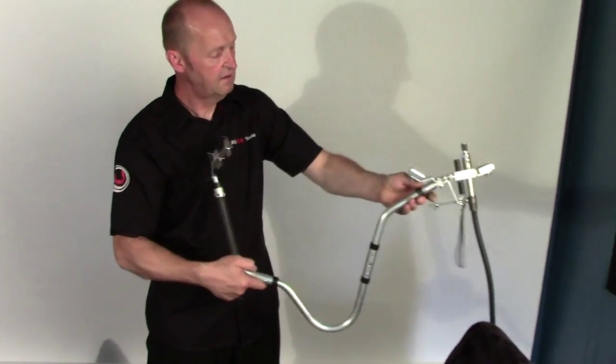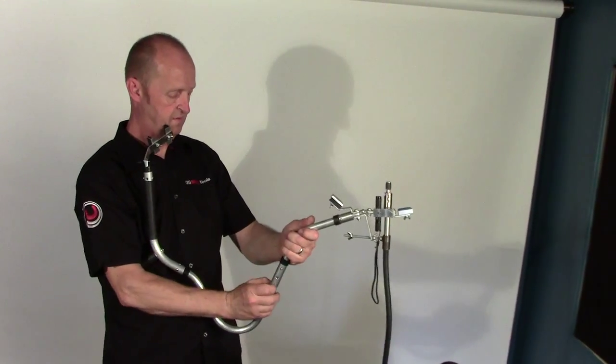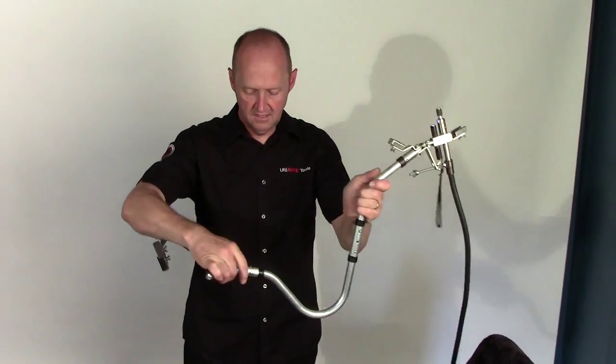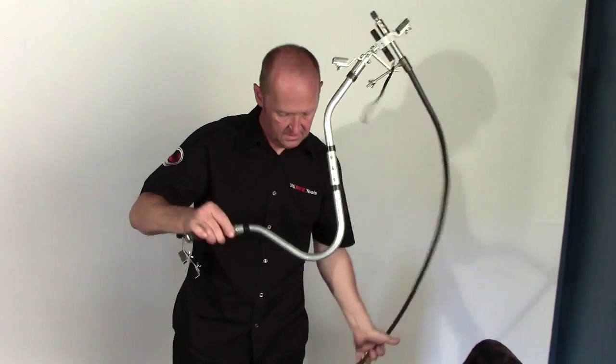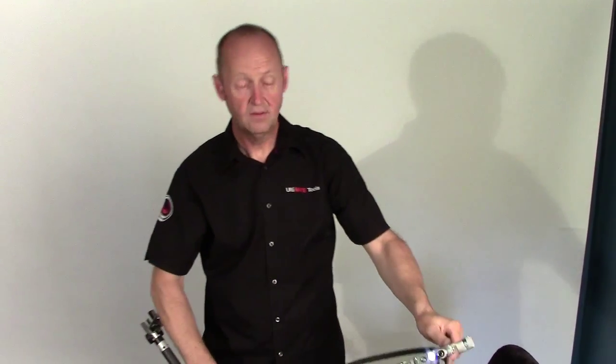We can do that again, click it around like that. As you can see, the versatility of this tool is just so immense.